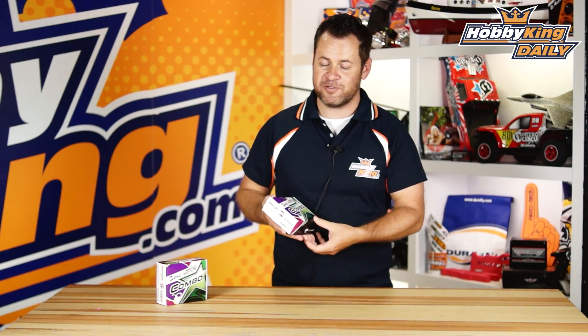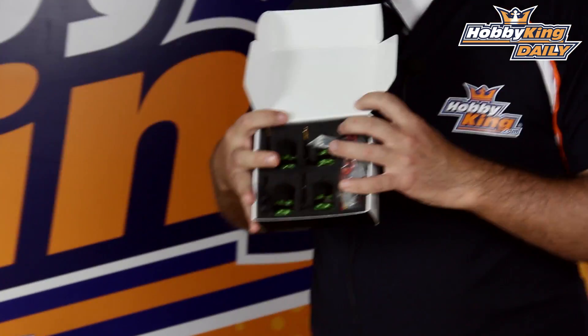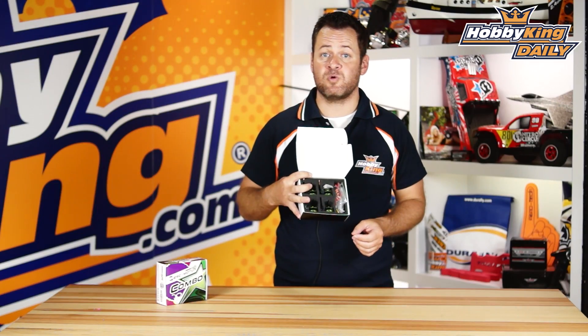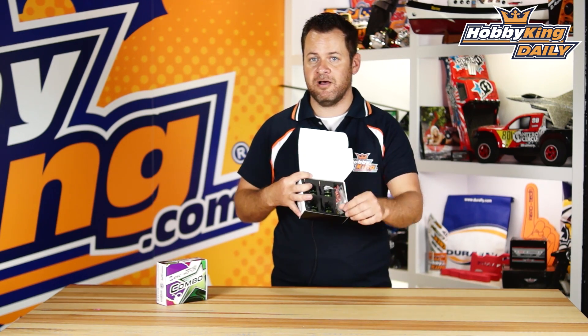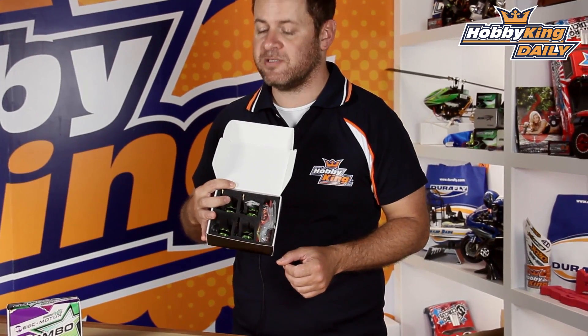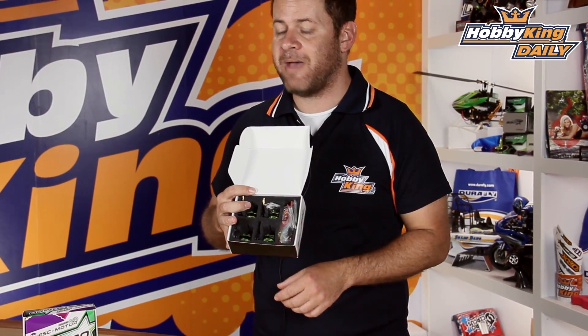Let's go ahead and talk about the first one, my personal favorite. This one right here is the new Baby Beast V2. If you're not familiar with the Baby Beast, it is a monster of a motor for your 220 to 300 millimeter size quads, 2150 KV. It's designed right around three cells, though there are people running them on four cells as well as two cells, but optimized right around your three cell 1300 to 1500 milliamp packs.